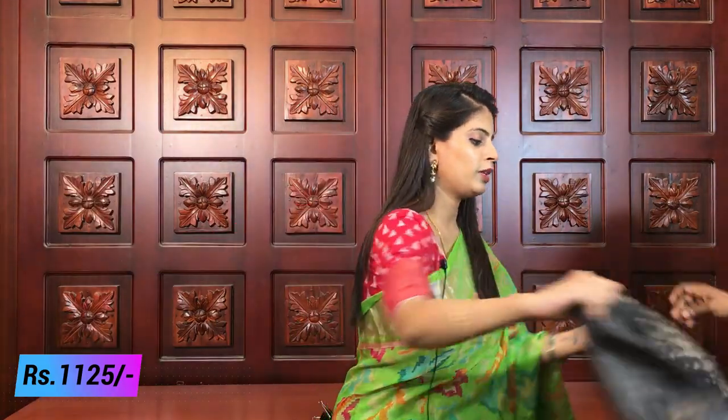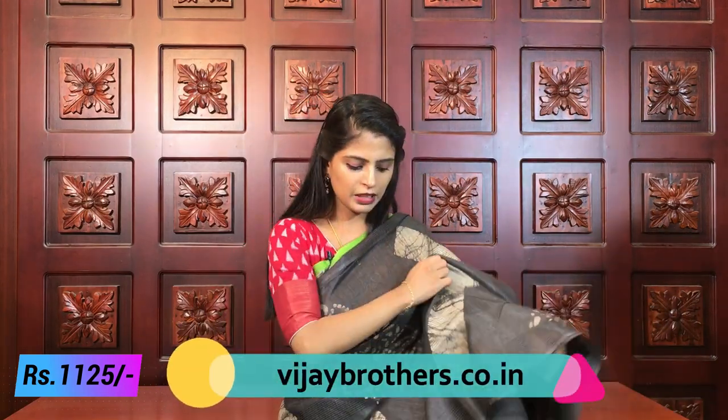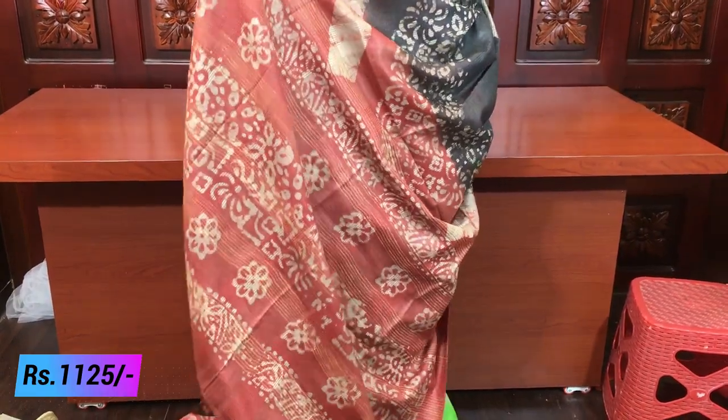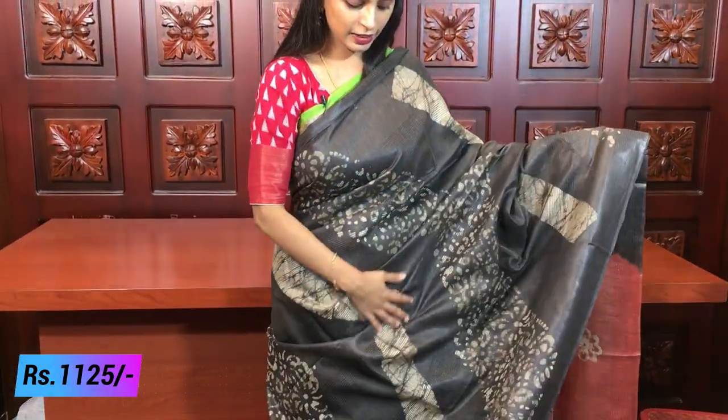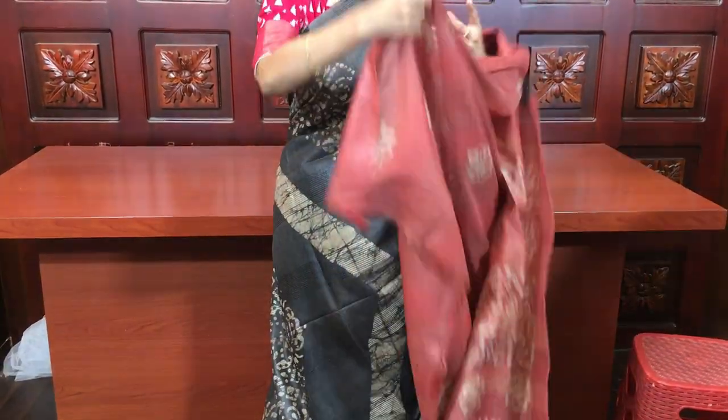My last combination — gray with brick red. We can't call it red, can't call it orange — it's brick red, that exact color. The sari is entirely in this single color tone. Pallu in brick red, beautiful. Same color blouse as well. Very nice sari. Price is 1125.